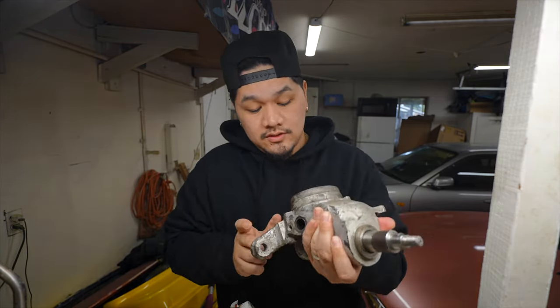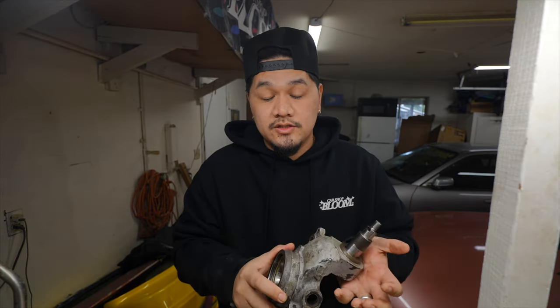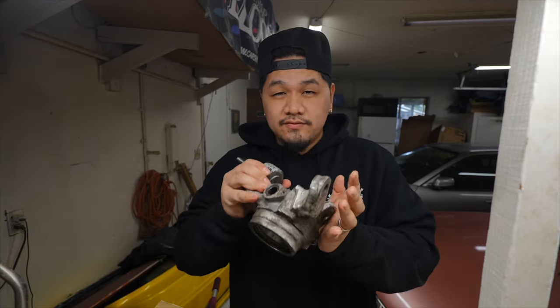I was either gonna go and get some knuckles made or buy some already made knuckles. I was looking at the GK Tech ones but those are like $700 or $799 right now. I was able to buy these cut knuckles for less than $300 shipped straight to my door. I ordered them earlier in the week, they shipped Wednesday, and it is now Friday — so 300 bucks for some cut knuckles.